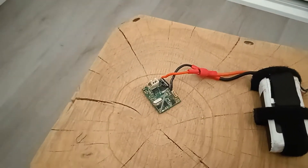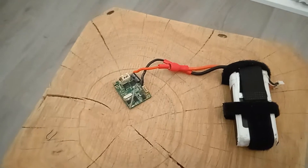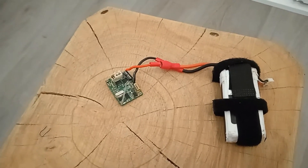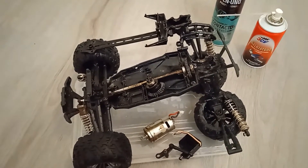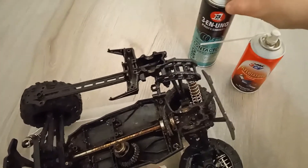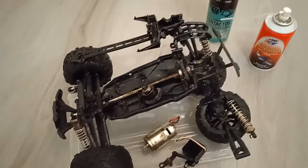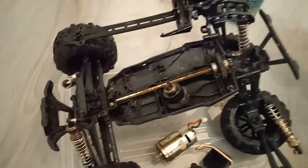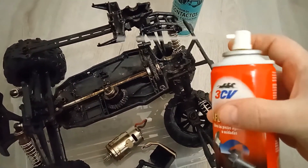I turn it off like this and we're good to go. We will clean the car, grease all the gears, put everything back in, and continue testing and experimenting. I've washed the parts of the car and applied contact cleaner in some places and rust remover in others. Where grease is necessary, like on gears, I applied the rust remover to clean those parts.